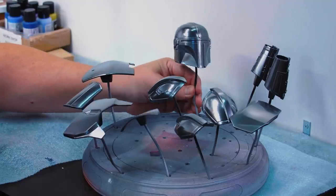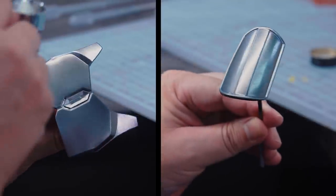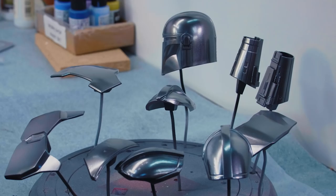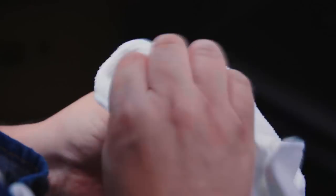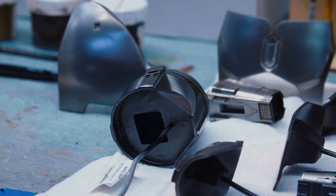Now that we have the second coat of metallic finish, I'm going to give it a protective coating with a water-soluble clear. I'll be spraying at low air pressure just like I did with the metallic finish, and then I'll buff it back up. It's a little bit darker — there's a slight shift to it, it's not as mirror-like.